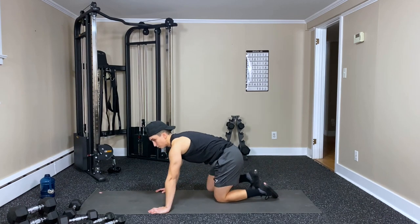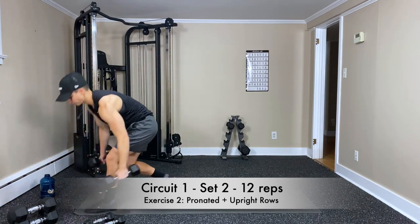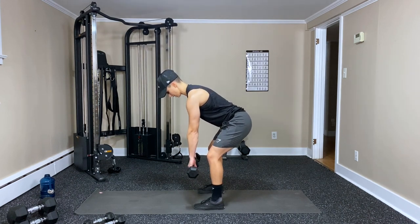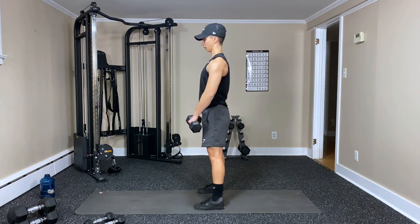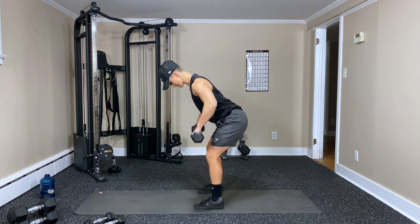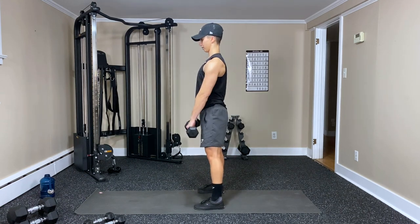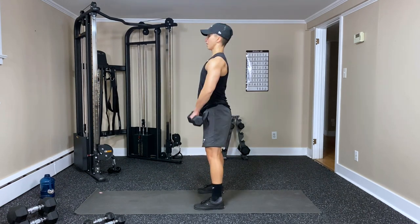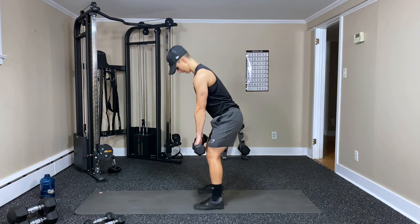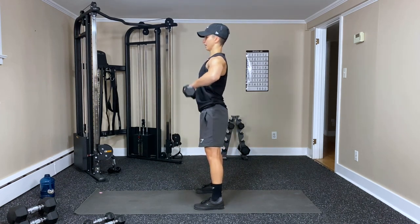Back up for those pronated upright rows — grab our dumbbells. Starting with the bent over pronated row — pull it back, stand up, upright. Squeezing the core — your core is like your armor, it protects your low back. Five, six, seven, eight.